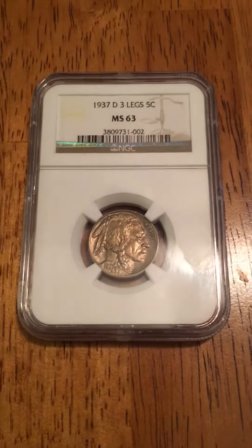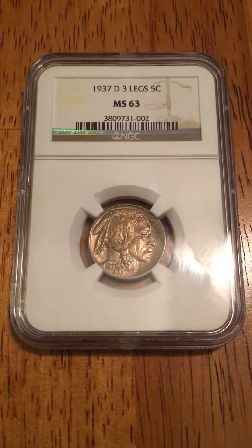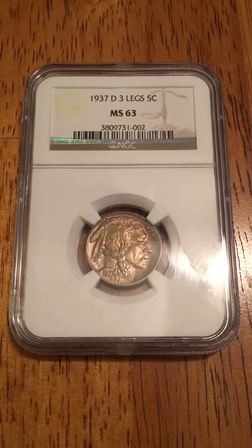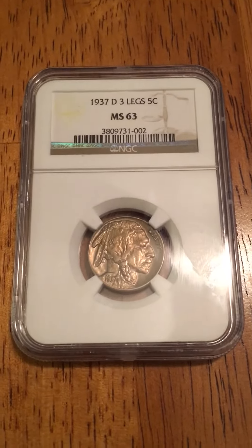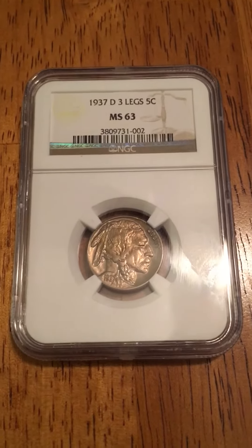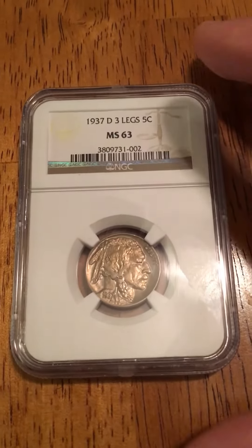Hey YouTube, Coin Scavenger here again. I've got a great coin I'm excited to show you today — one I've wanted for a long time because it's one of the iconic coins in the hobby. I never bought one before because I was always looking for a good deal. This time I went through a dealer I'd never dealt with before and he gave me an excellent deal I couldn't pass up. It's the 1937-D three-legged Buffalo nickel.